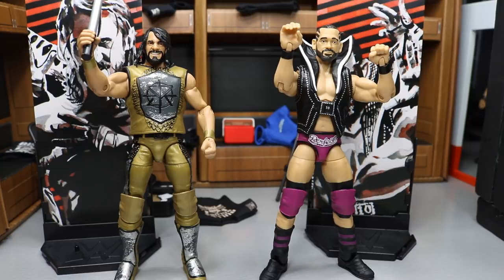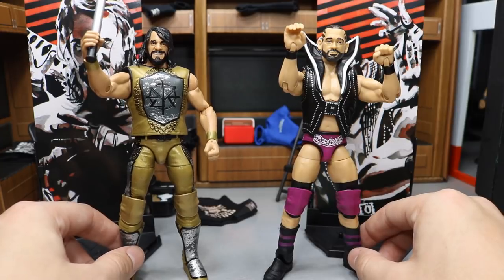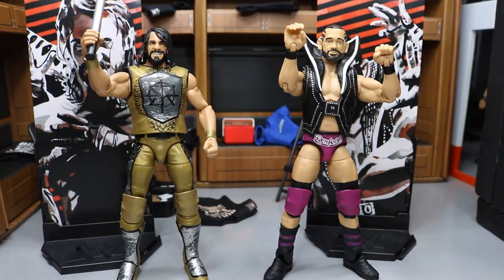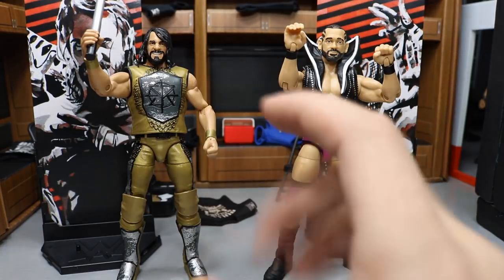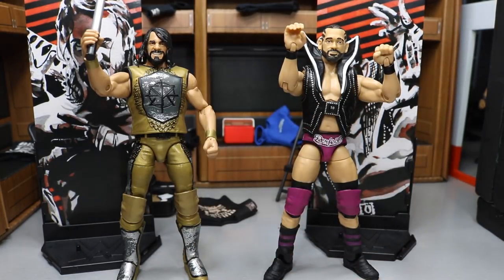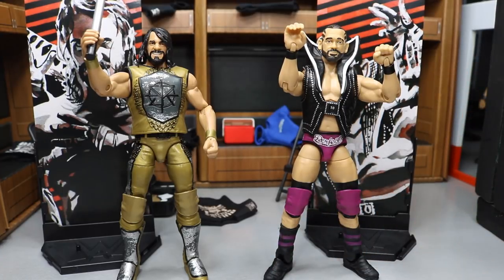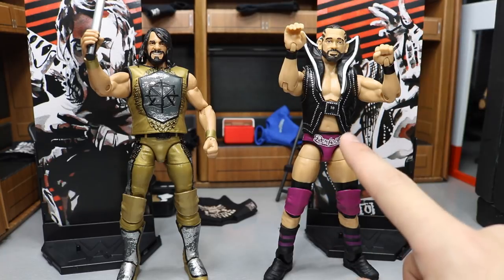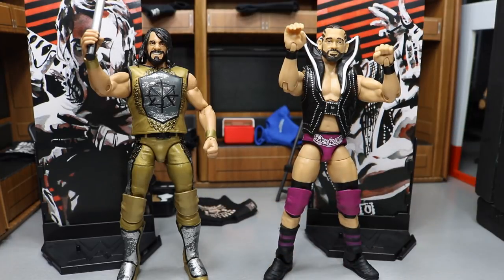Here we have Seth Freaking Rollins and the Perfect 10 out of their packaging, and both of these figures are magnificent. I think Mattel knocked it out with this Elite 57 series — all the detail we get with Seth, and this Tye Dillinger figure is pretty much a perfect 10, besides some parts issues with the mold choices. I'm going to cover Tye's accessories first, then Tye himself, then Seth's accessories, and then Seth.